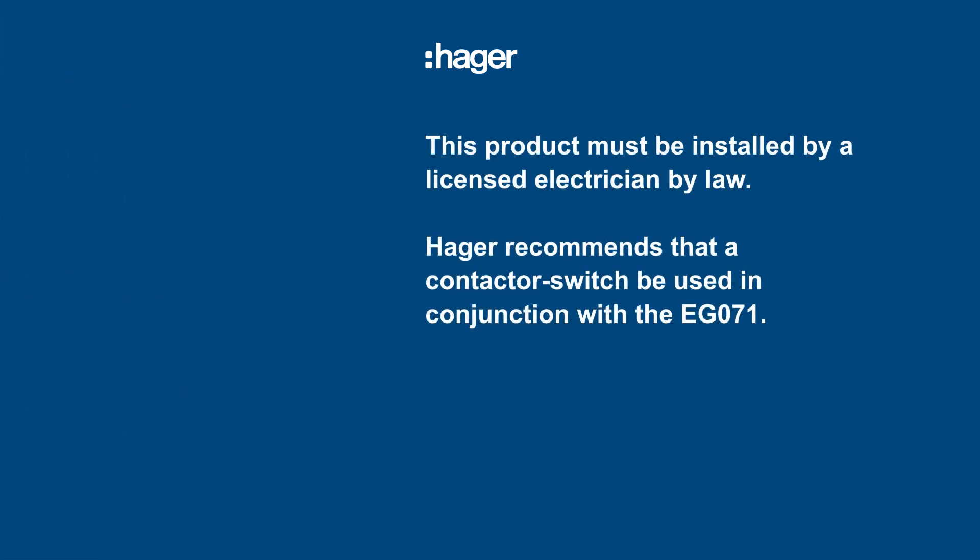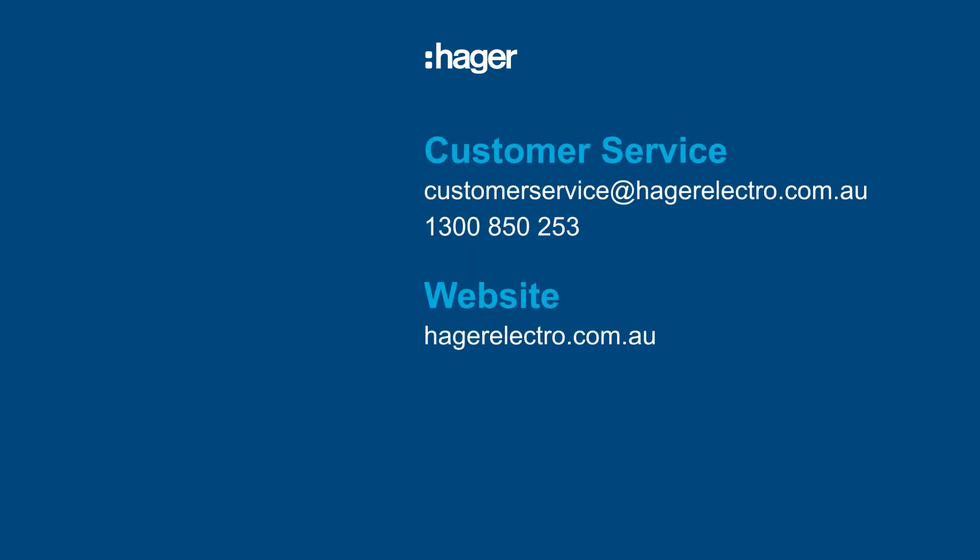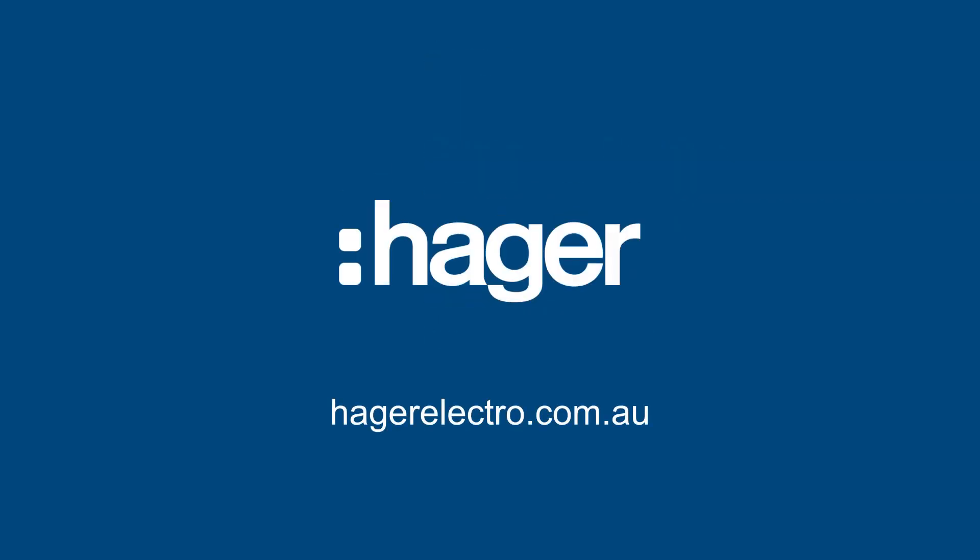This product must be installed by a licensed electrician by law. Hager recommends that a contactor switch be used in conjunction with the EG071. If you need assistance, you can contact our customer service team for advice. Thank you.